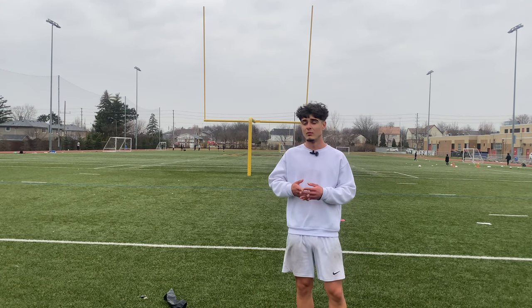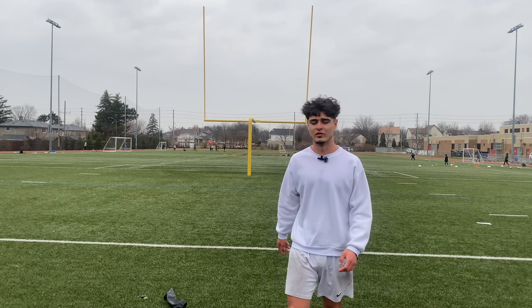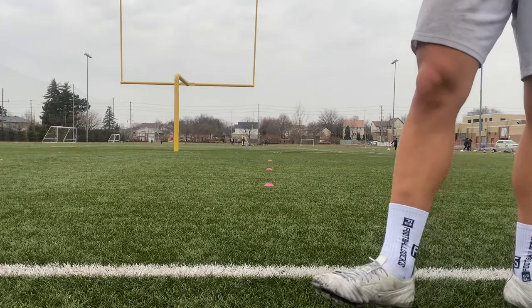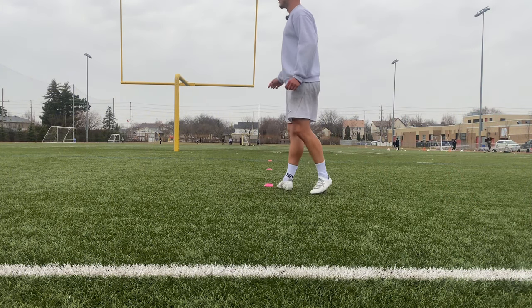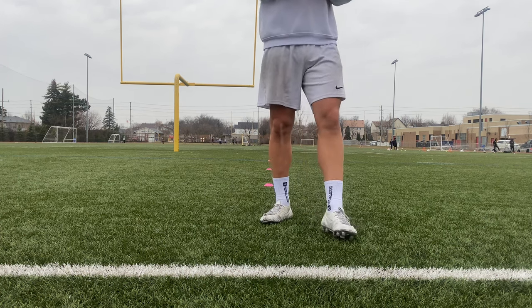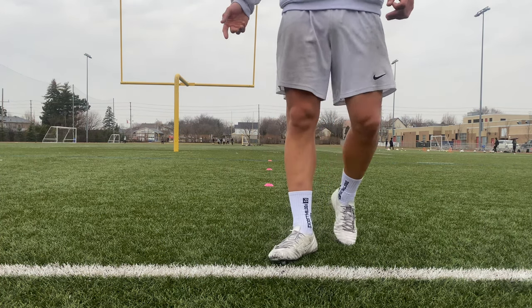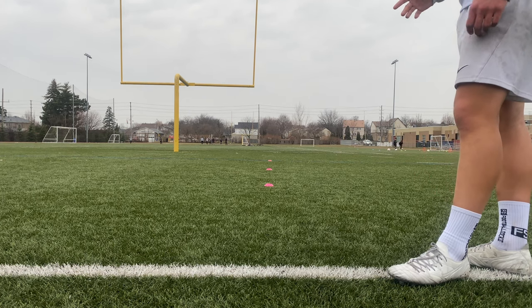I'm going to show you what a shuttle sprint is, what continuous sprints are, and one of the drills that I made up personally. So, a shuttle sprint — you set up three or more cones. The first one is closer in distance, the second one is a little bit further, and the third one is as far as you can go. Typically I recommend using about five yards of space.